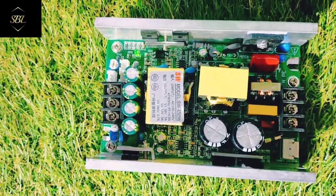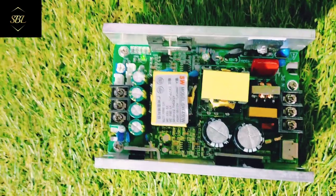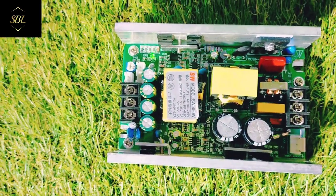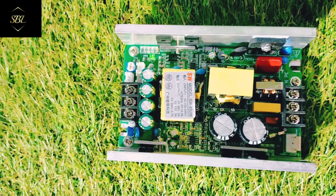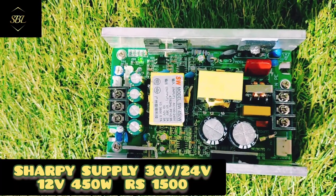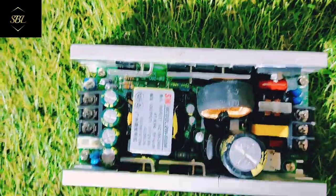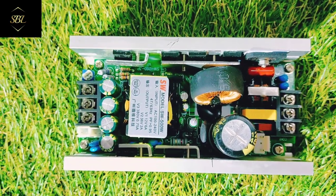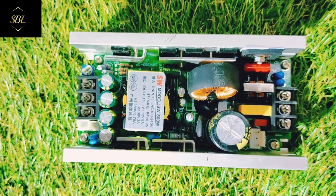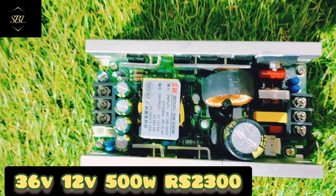This is a 36V supply and this is about 400W. It is available in 24V and 36V, and the price is 1500 rupees. Next, the 500W supply is also available in 15V and 36V, and this price range is also 1500 rupees.